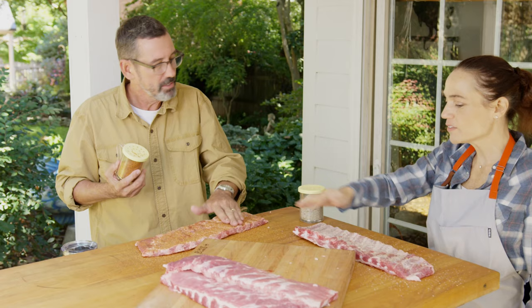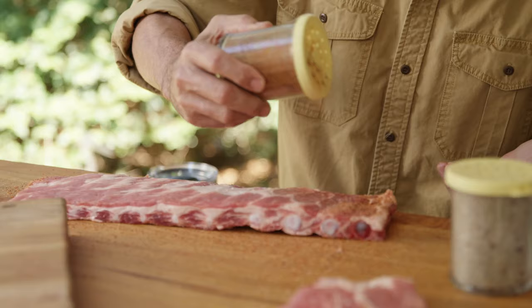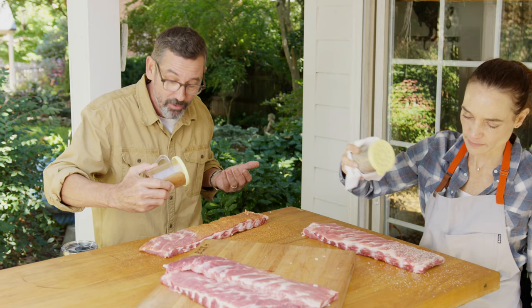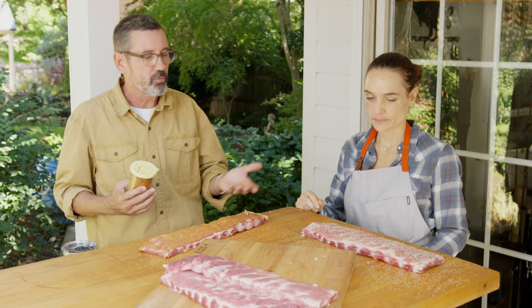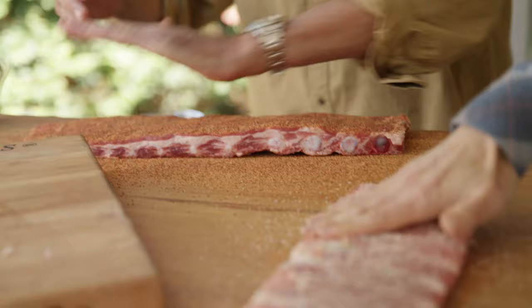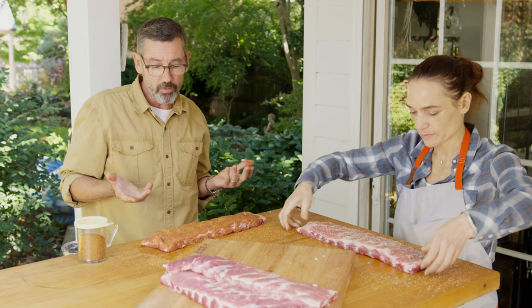With something like paprika you at least have color indication on the surface. I roll it right around there and intentionally overshake. I always do the bone side first and the meat side second — because I'm gonna load these ribs with the meat side up. When you're feeding lots of people it's about movement management, doing things as efficiently as possible. I press the rub in, then pick up the rib and tap the edges into that little extra rub.